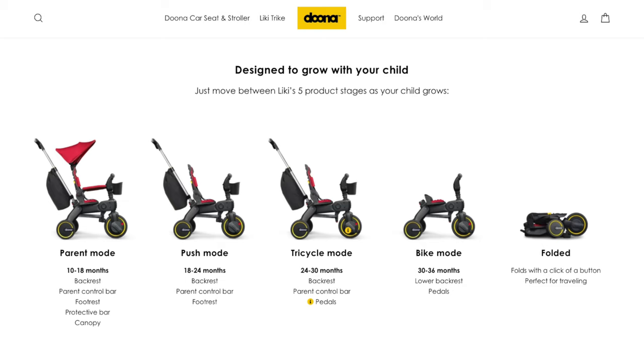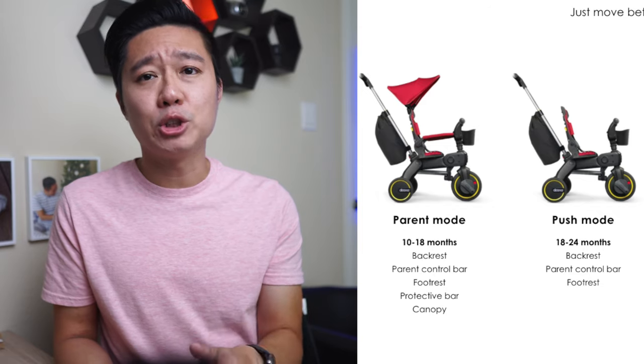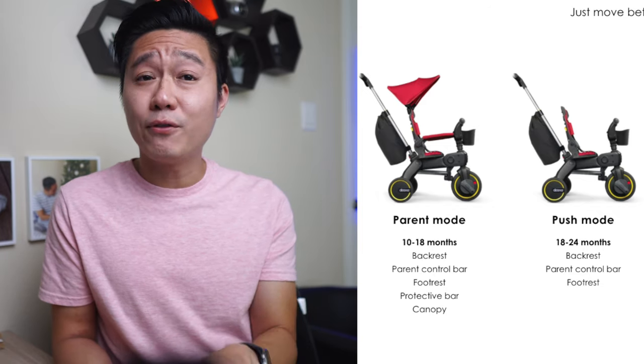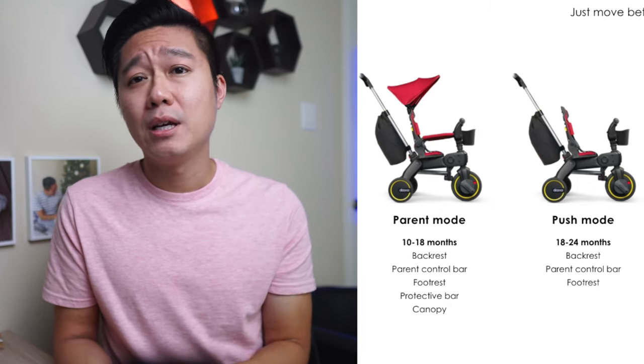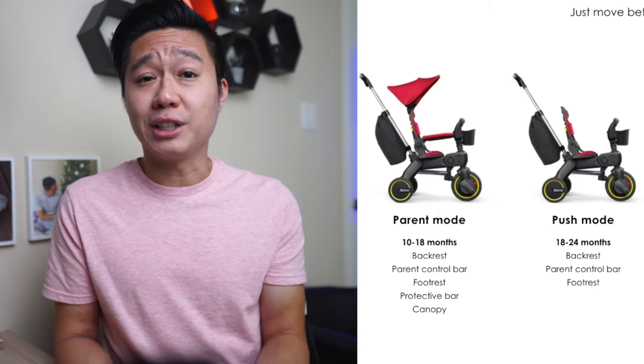Duna advertises the Leaky Trike as having five product stages, but in reality it's really only about three different configurations. The parent mode and the push mode are virtually the same, with the difference being that the push mode has the canopy and the protective bar removed. Both modes have you buckling your child in and pushing them around. I can see on a marketing front that saying this is two modes looks good on paper, but when you actually use it, these two modes don't really make that big of a difference.